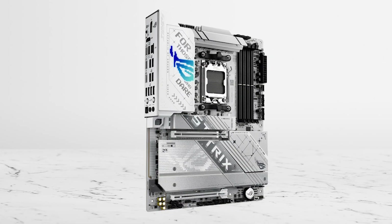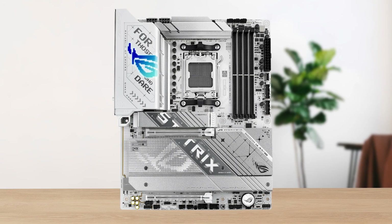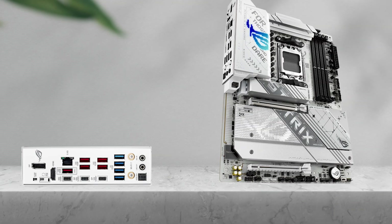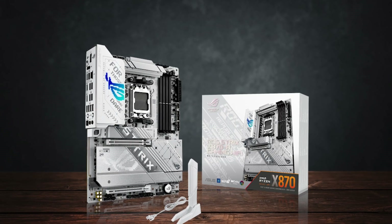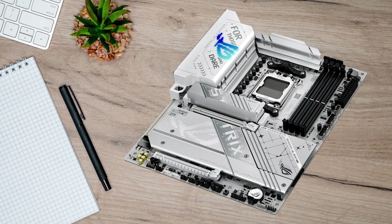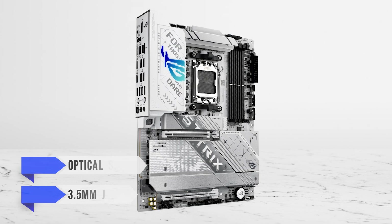The matching metallic heatsinks enhance its clean, crisp look, while the subtle RGB lighting on the IO shroud gives you the flexibility to keep things sleek and understated or go for a more bold, luminous setup. On the IO panel, you'll find 12 USB ports, with the slowest being USB 3.2 Gen 1. While that's generally a good thing, it also means that if your peripherals still rely on USB 2.0, you might end up spending a bit more to upgrade those as well. Audio is slightly more limited, but seeing optical S/PDIF alongside the basic in-and-out 3.5mm jacks is a nice touch.